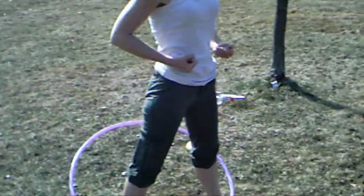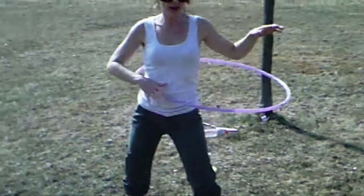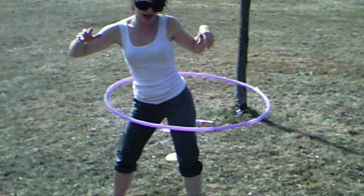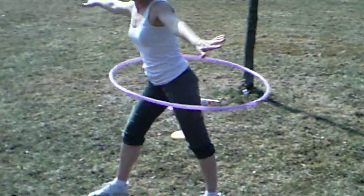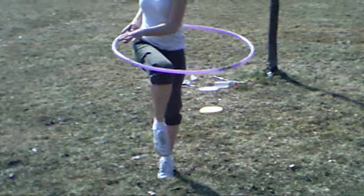This is good exercise. You can do it any way you want. I mean, I can do it like this, I can do it like this, I can do it any way I wish. Right on.